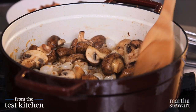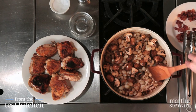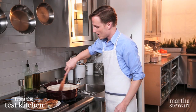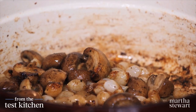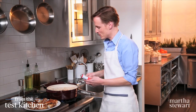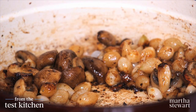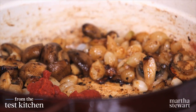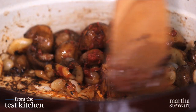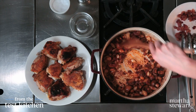Stir occasionally, not constantly, or you won't get any nice color on your vegetables. The mushrooms and onions have a beautiful golden brown color. Now for one of my favorite secret weapons in the kitchen: tomato paste. I always like to caramelize it in the bottom of the pan briefly before adding the wet ingredients. Two tablespoons goes in — stir it about for just about 30 seconds. This provides an even deeper, richer flavor to your finished dish.